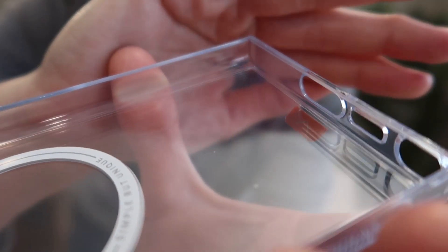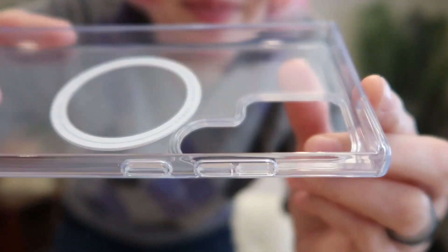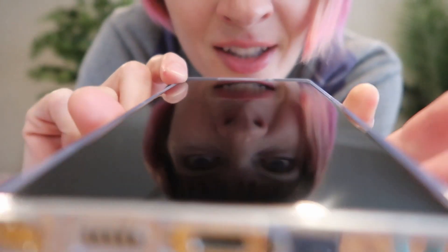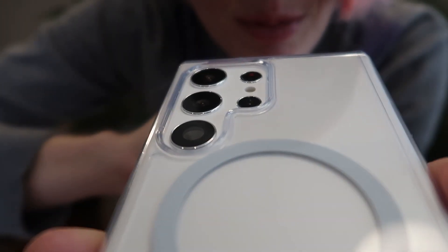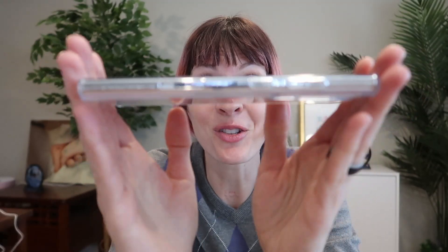It also features military-grade drop protection with C-shock drop-proof corner airbags, built-in L-shock airbags, a 1.5 millimeter raised bezel on the screen on the bottom and the top — not on the sides so much because of that curved edge — and a whopping 2.5 millimeter raised bezel over the camera lenses. They are so nicely protected, but it's still super slim.